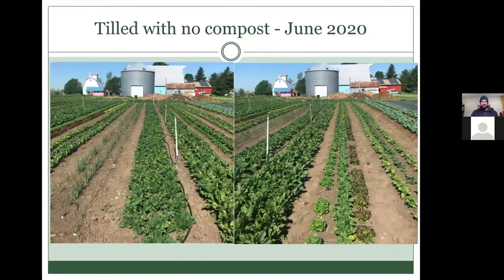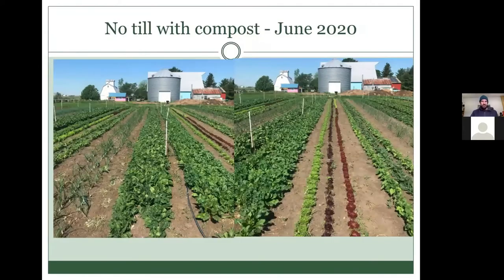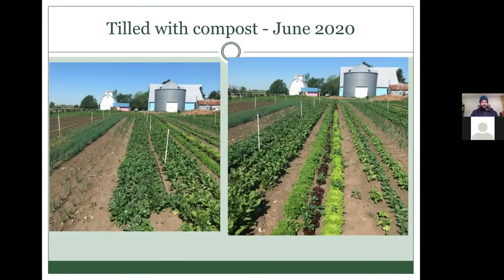Looking at the beds in June around harvest time, you can see some differences in crop growth. We didn't standardize varieties across treatments, so there is some variation. But I think the tilled beds were potentially slightly behind the beds that had compost in them — the compost pushed the maturity of the plants along a little bit quicker. For spring greens like spinach and lettuce, we saw them bolt quicker in the compost beds. We actually ended up harvesting more out of the tilled section because maturity was delayed.